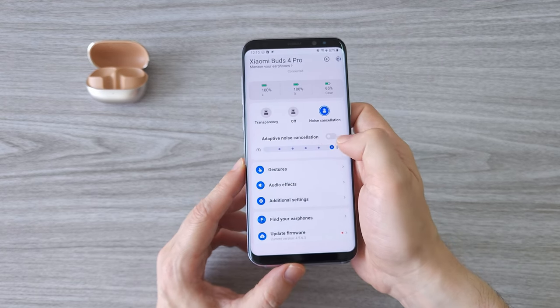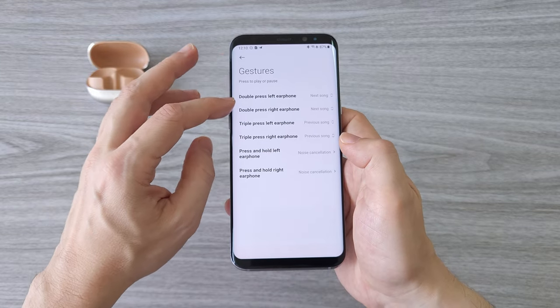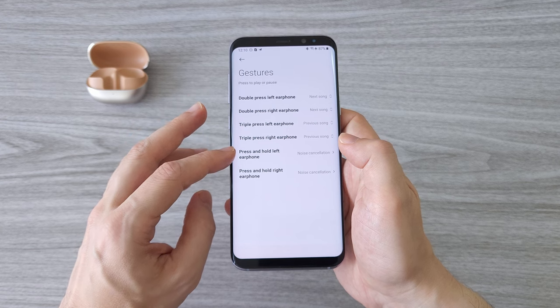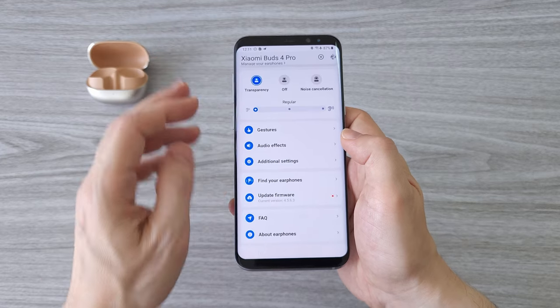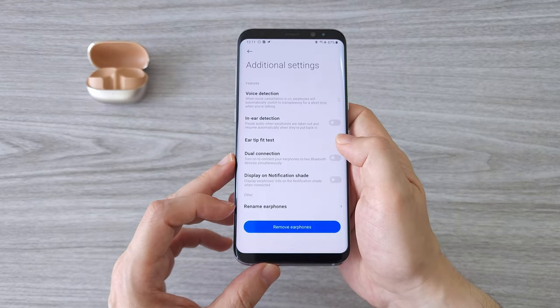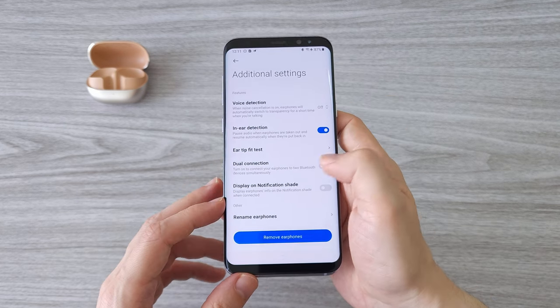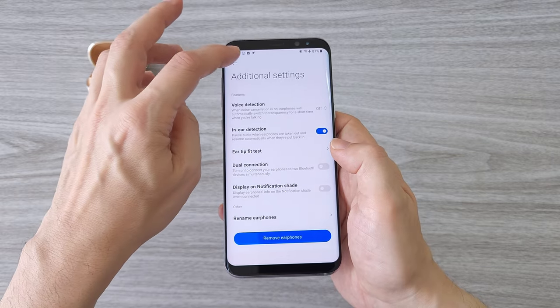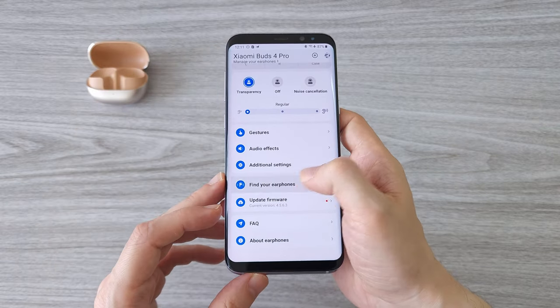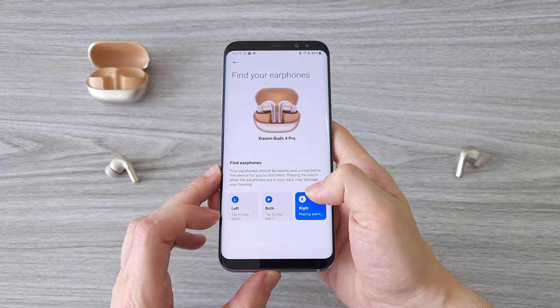You can also change the gesture controls and make them according to your own preferences. In the dimensional audio settings, you can switch between immersive sound and track head movement. There are additional features like voice recognition, in-ear recognition, and dual connection — which means you can connect the earphones to two Bluetooth devices at the same time, which is pretty cool. There is also a feature to find your earphones, which can be very useful, and you can definitely hear the sound coming from the earbuds quite well.